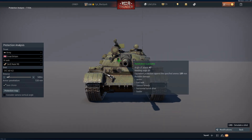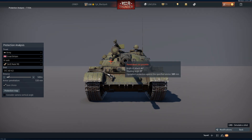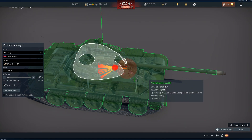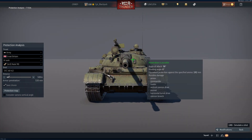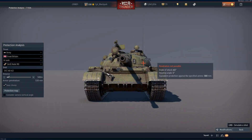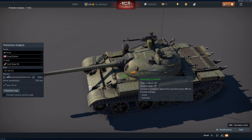Let's look at the turret itself — let's start on the left. Anything directly from the front on the right hand cheek, under the IR lights, is a non-pen. Moving to the searchlight — there you kill the loader. Moving to the gunner's side, you will kill the gunner and the commander. And again, on the cheeks, anything past these exterior features is a non-pen.